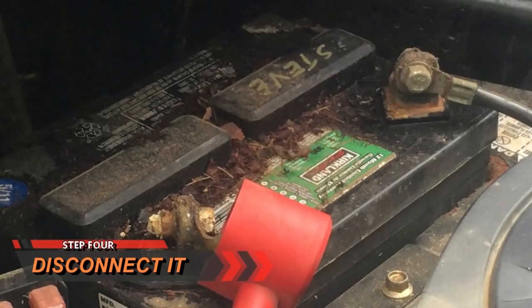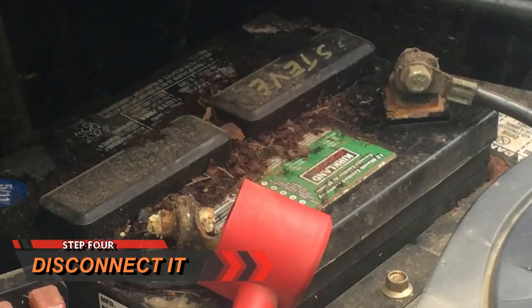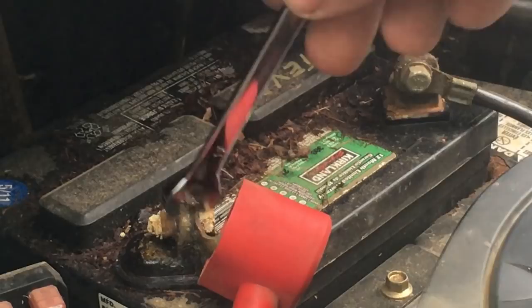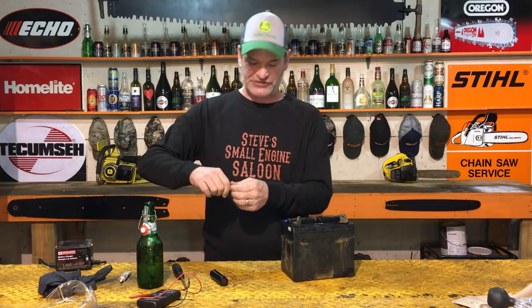Now that the battery is fully charged and the fluid level is correct, we can disconnect it. Remove the negative cable first, then the positive cable. Now you've got your terminals and cables loose.